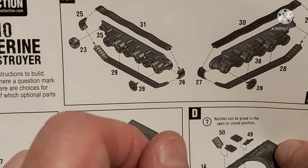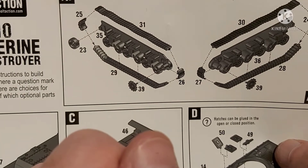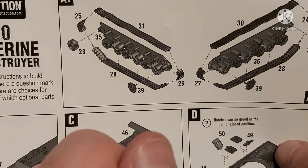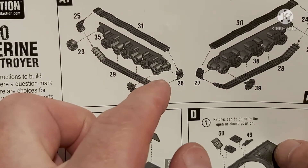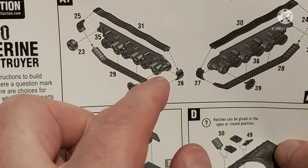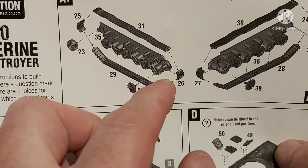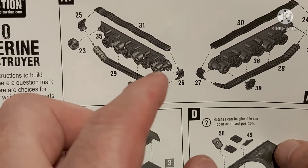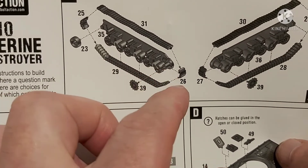I filled it with liquid green stuff, which didn't help - I'm normally quite good with liquid green stuff but it just wouldn't work there. That's actually why I decided to mud this up. This is a bit of a thing with this type of track - the Stug kit has a similar gapping issue, and the Panzer III tracks are horrible. If you're getting a Panzer III, get a Rubicon one because that's amazing.